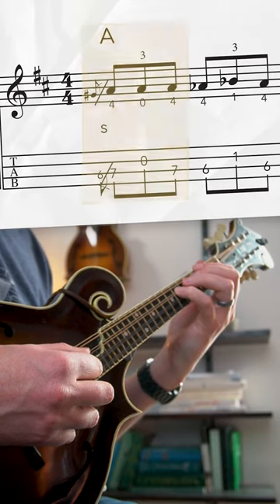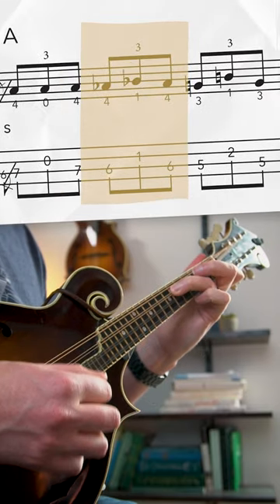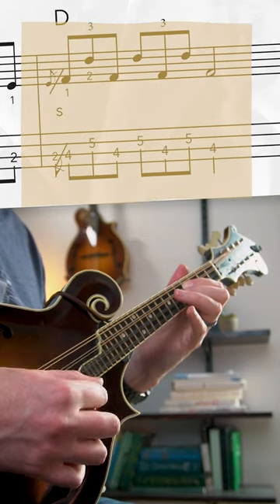Starting with a slide from your pinky to the seventh fret on the D string, open A as well. Then we have six and one on the D and A, five and two, two and four, then sliding up to the four and five to resolve it.